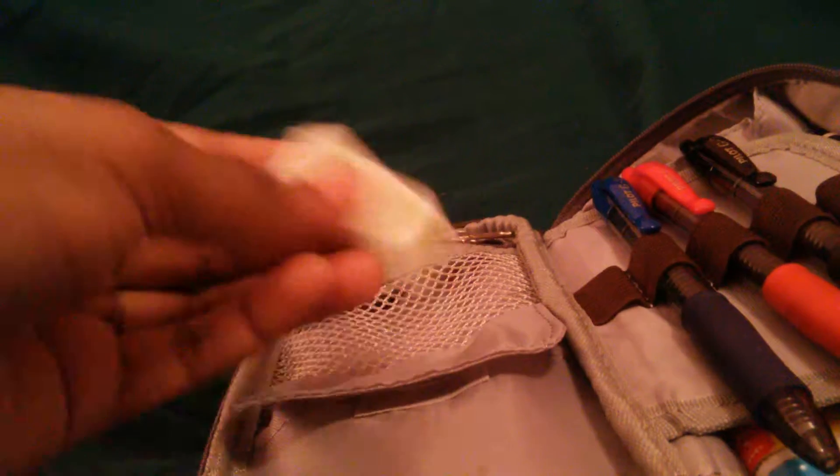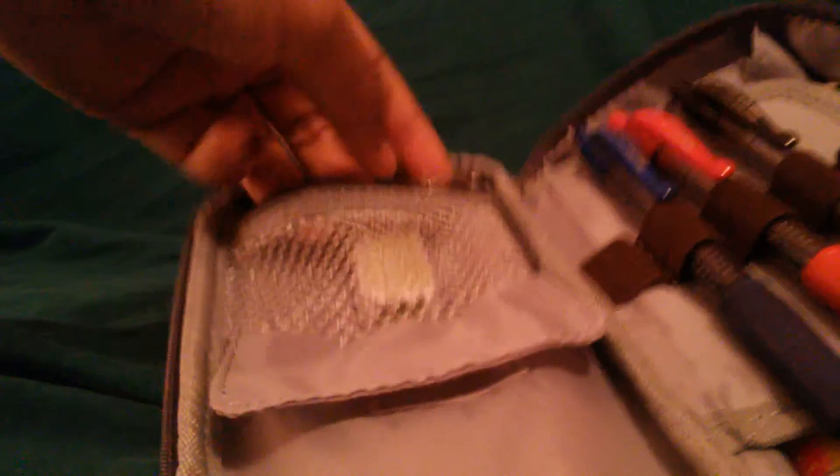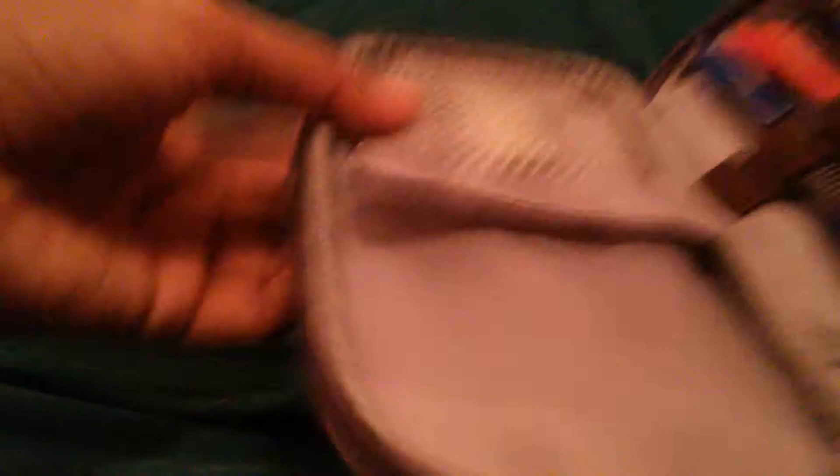First of all, right here I have my flash drive. It's just a little pocket — it's the only pocket I keep my flash drive in. I can also keep it over here, but I decided to just put it right here, and that's pretty much it for that spot.